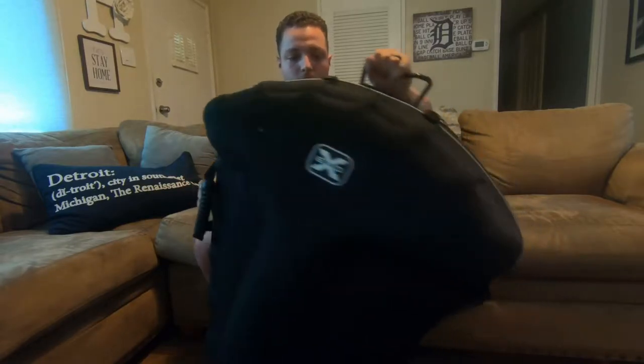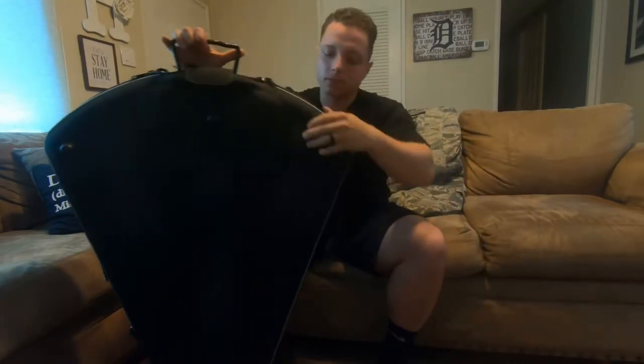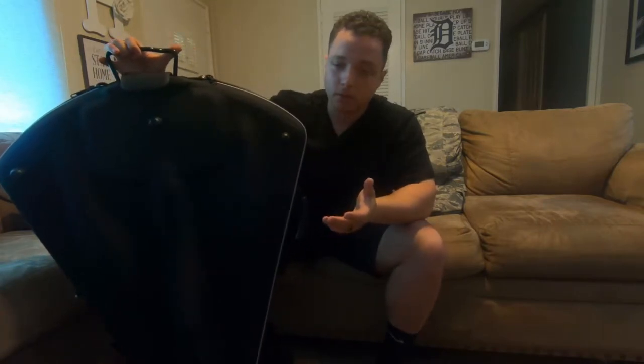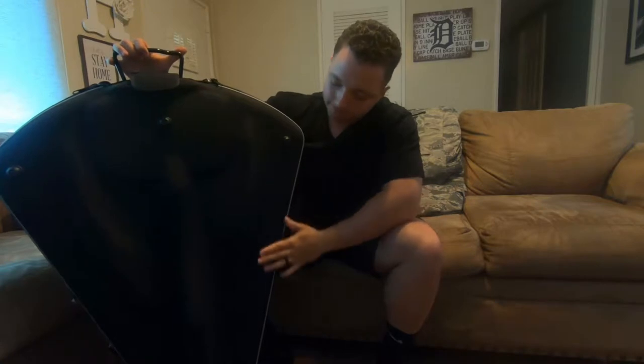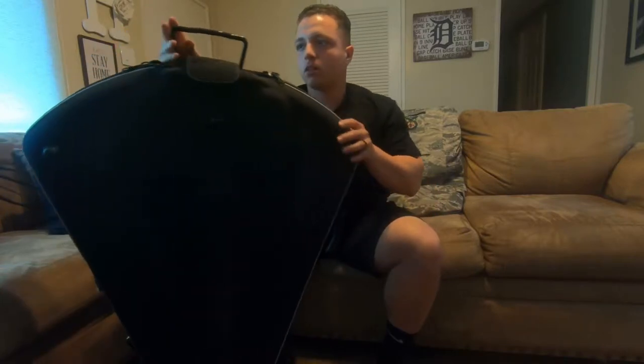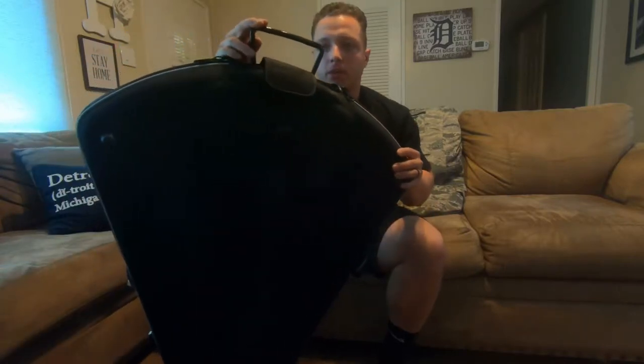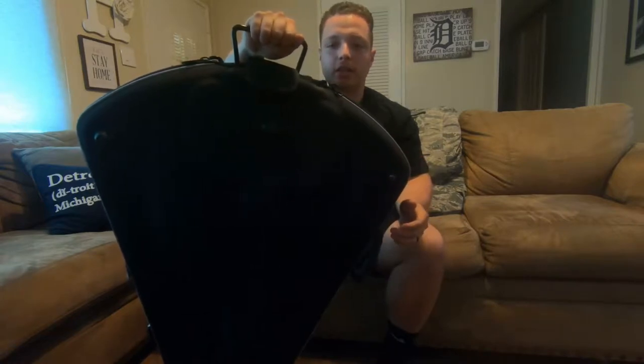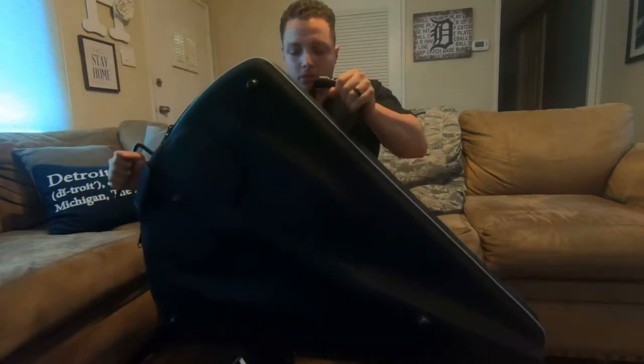On the back here you can see there are some rivets, I guess to keep it off the ground. It's somewhere in between a hard and soft case. You can see that the foot jack up here for the crossbow actually sticks out, so it can act as a carrying handle. There's a handle on the other side too.